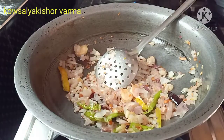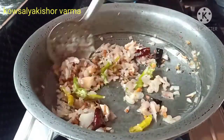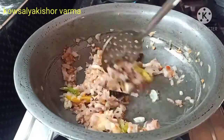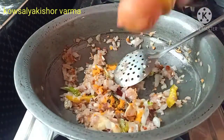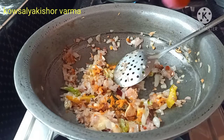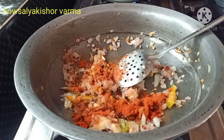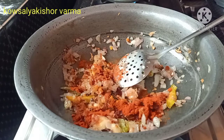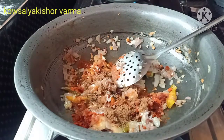Cut the onions and put the ingredients in the pan. Now let's put the ingredients in the pan — about 1 to 2 minutes.